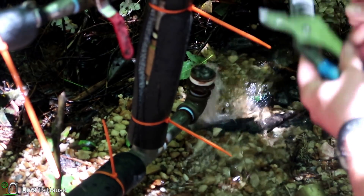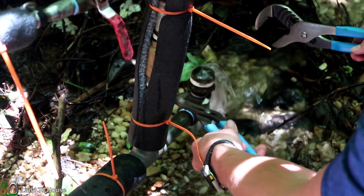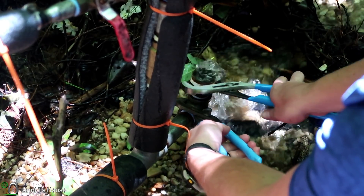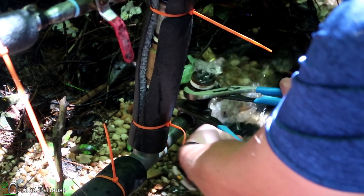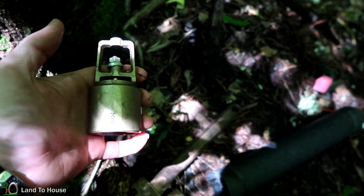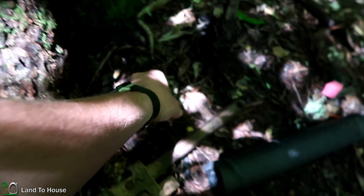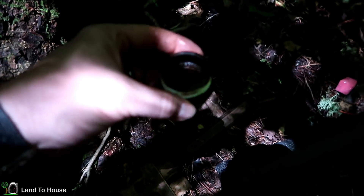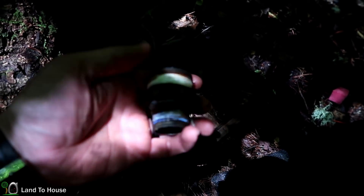Going ahead to remove this foot valve and replace it with a swing valve. There's a bushing on here that I need to remove. In order to get the foot valve installed for the one-inch pipe, it had to use a bushing from one inch up to, I'm guessing, one and a quarter.